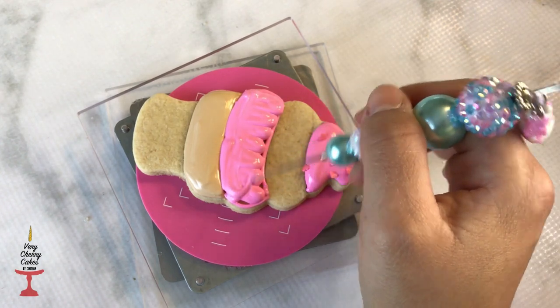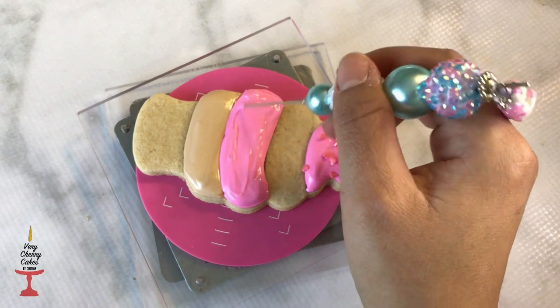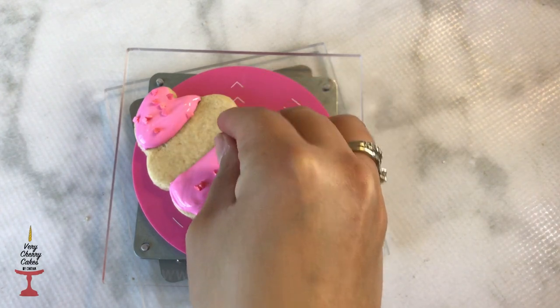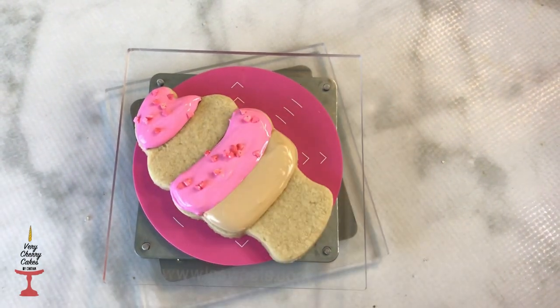I did go ahead and do a second set of the exact same cookie set, and I used a thicker outline icing and a thinner flooding icing consistency. I'll let you see the difference between both of the cookies at the end of the video.